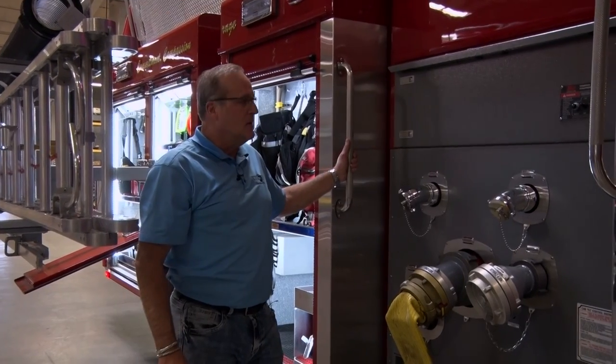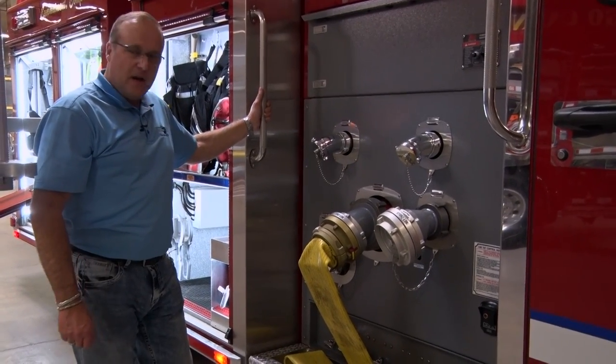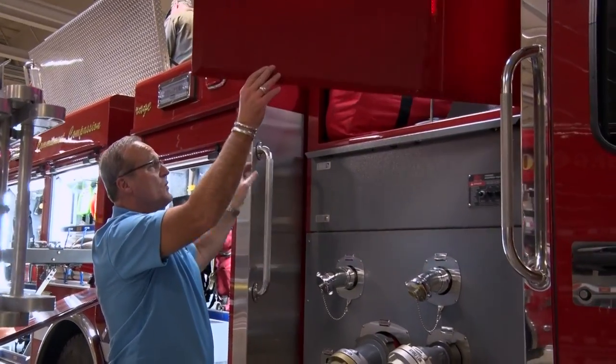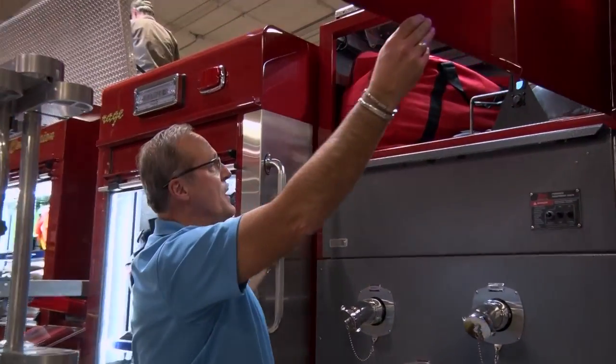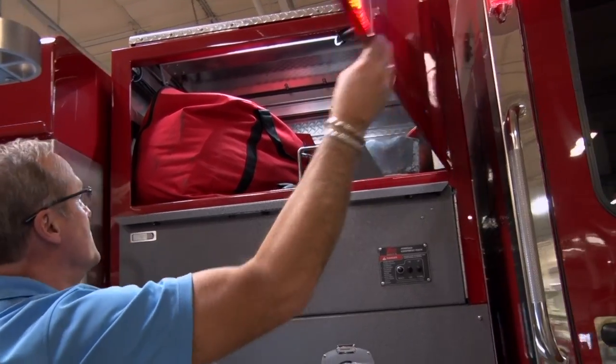Standing at the curbside pump panel, it's pretty much a standard pump panel. We have a hydrant intake. We also have some additional storage located above the pump module for gear bags and some small long handle tools.